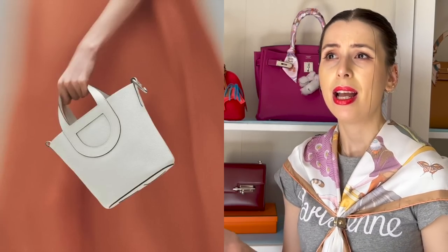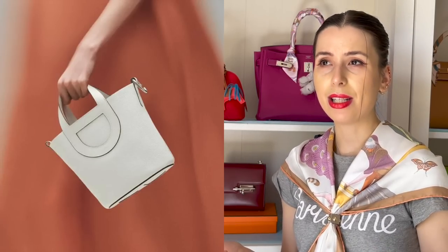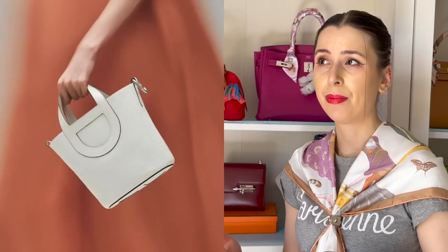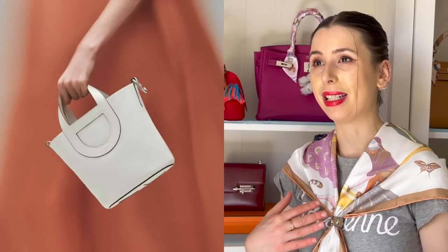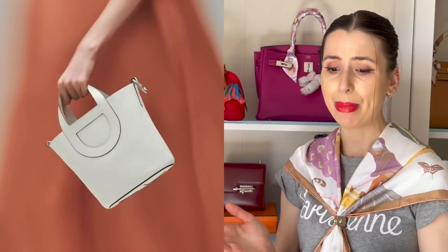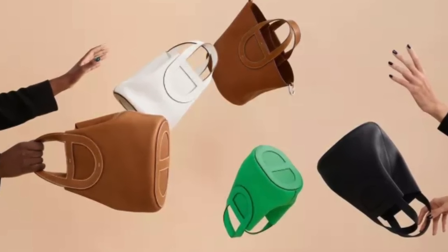If you want that simple bucket shape, maybe you just want to go for the Picatin, because it's so much cheaper — you can find really good deals on the pre-loved market too. To be honest, you might be one of those people who don't want to pay this much for a simple bucket bag and would rather put that money toward a Kelly or Birkin. I'm a little thrifty myself and I'd rather get a pre-loved Garden Party. And since this is a new bag, pre-loved pricing is still going to be rather high.